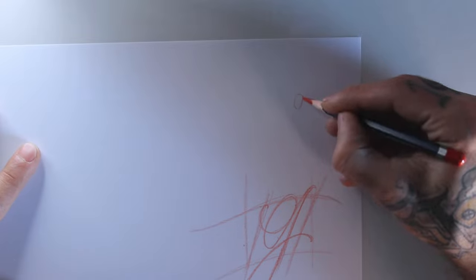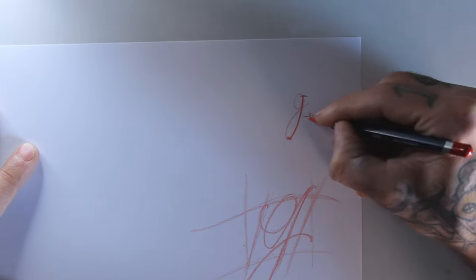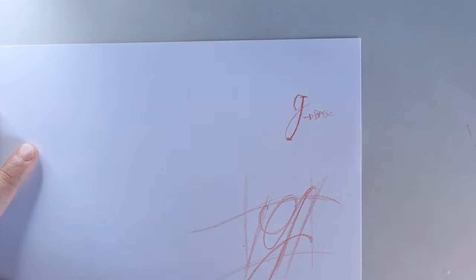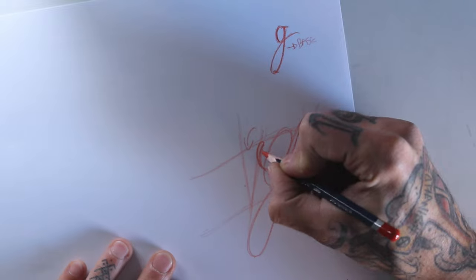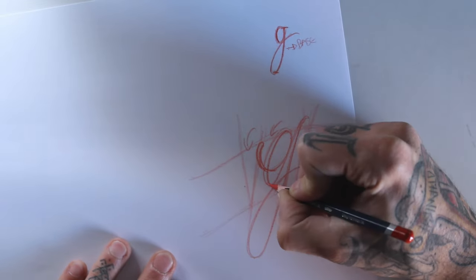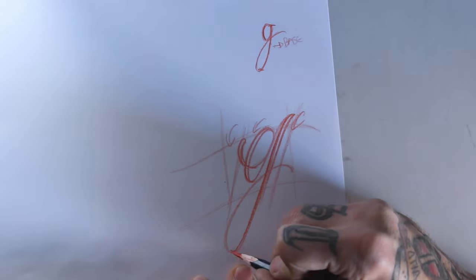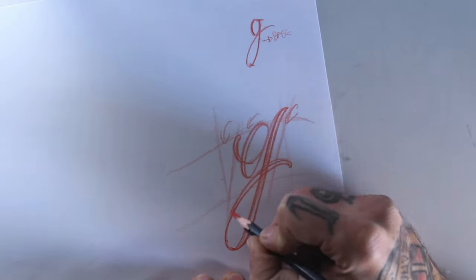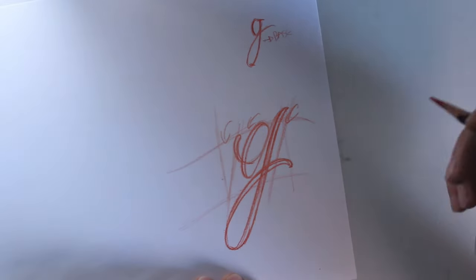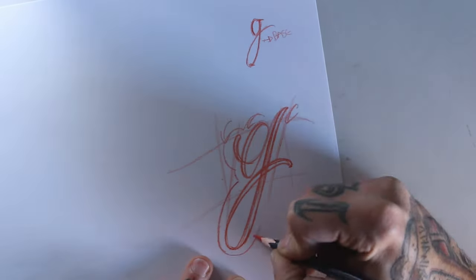If we draw a normal cursive G, you have this section of the letter that is the base. In calligraphy, mostly due to the pens used, the letter has a flow — every downstroke is heavier, ending up in a thicker line than the upstrokes. Since we're not using a calligraphy pen, we have to recreate this flow on the paper, and it will basically look like this. I'll also do an outer line around the letter.